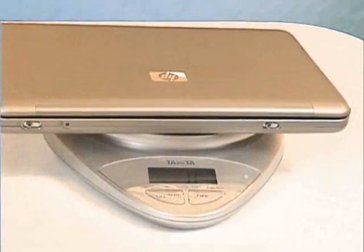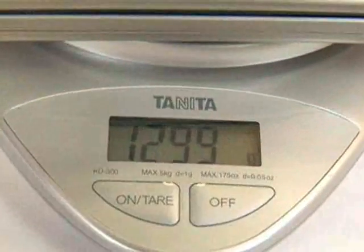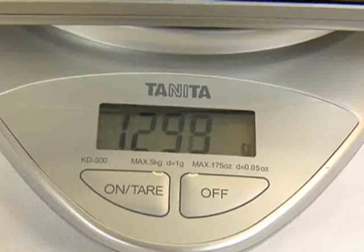HP calls this a tamper-proof design, though it also means that end-user upgrades are not possible on this device. Moreover, possibly due to the materials used, this MiniNote is heavy for its size, tipping the scales at 1.3kg.